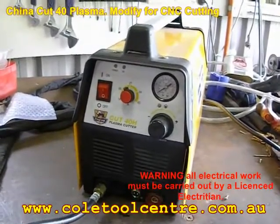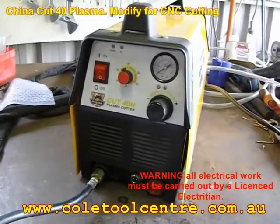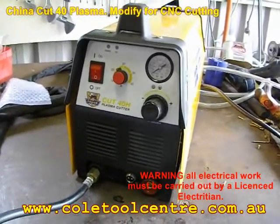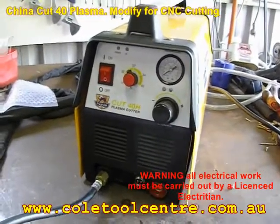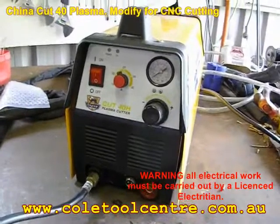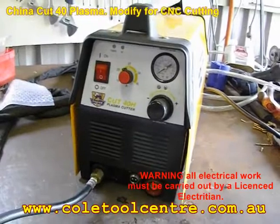To modify this, we had to make some modifications done to work with the SmartCut CNC portable machine. The biggest problem is this is a touch-start, and it's supposed to be a drag cut. What happens is it's supposed to touch the surface to actually fire the plasma.